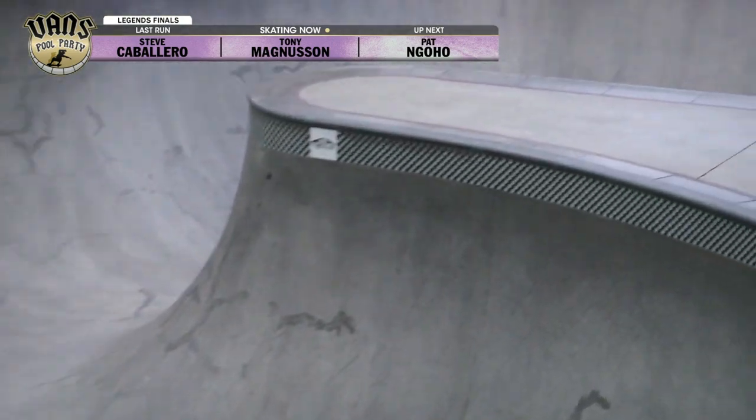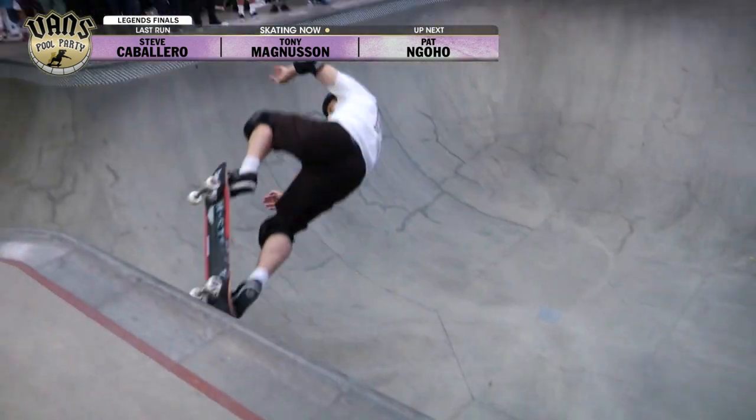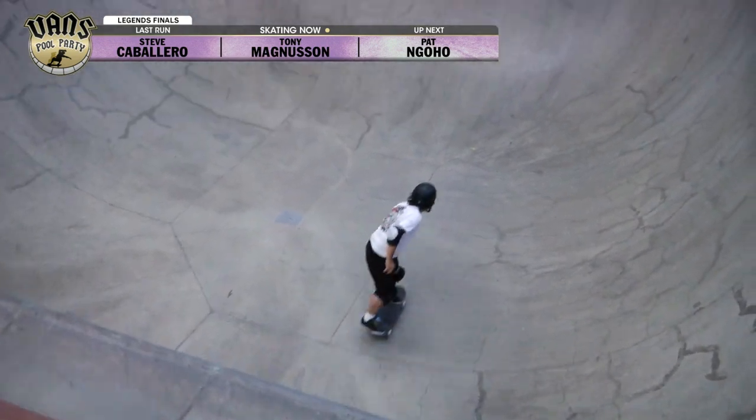And again, now he's heading over to the square. You do one trick in each section, it's going to take a lot of energy to get around. A little bottom landing on that backside air — lucky to keep his speed. Ooh, nice corner air, definitely a bottom landing.